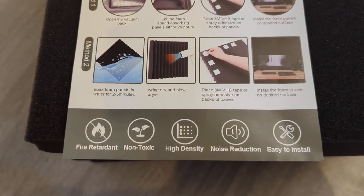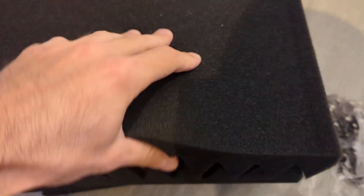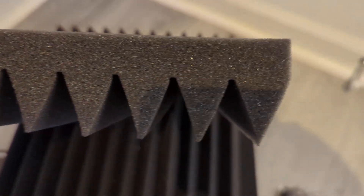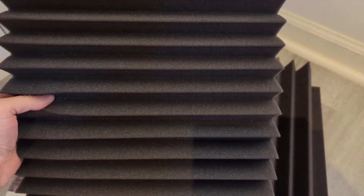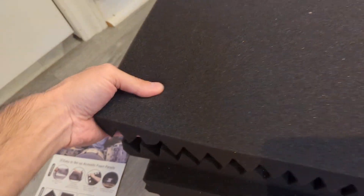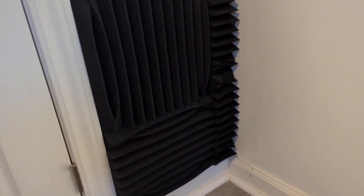It's a good product. There you go — nice foam pads. You can install them horizontally or vertically just to switch it up and alternate the pattern. There are different styles and designs you can choose from on Amazon.